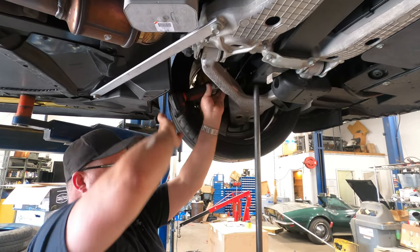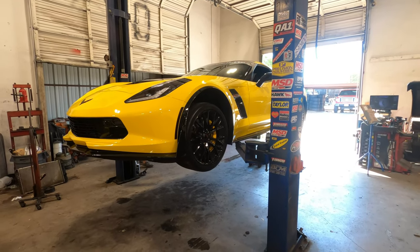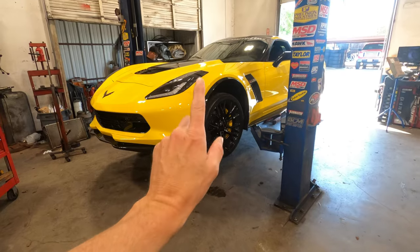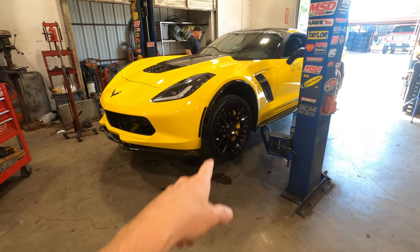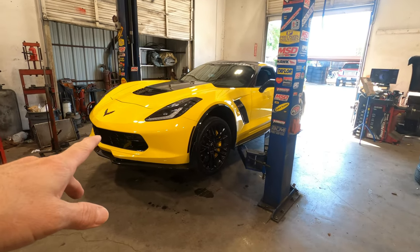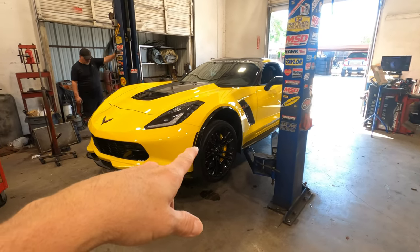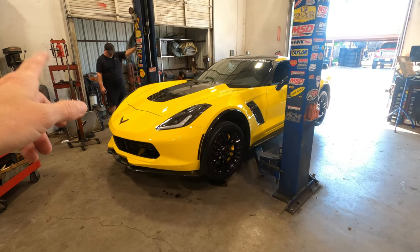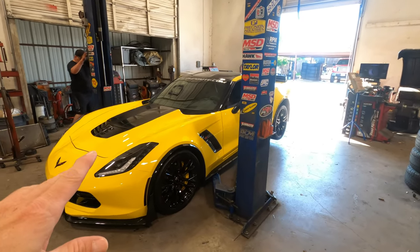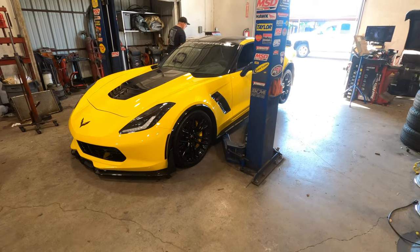We had a lot of trouble with the bolt on the driver's side front wheel — it was actually seized up; they use a glue on it. So on that one we could only drop it about a half inch. We wouldn't even be able to raise it back up the way it is. We went ahead and matched the front and lowered the rear ones three quarters of an inch to make it even, because generally the front sets lower than the back. I'm going to run it around the block real quick and come back to check the measurements.